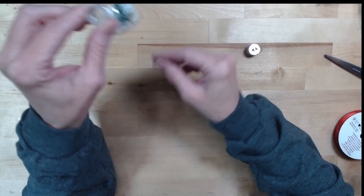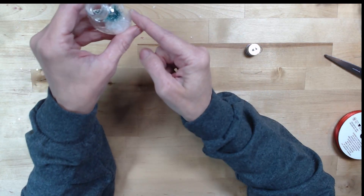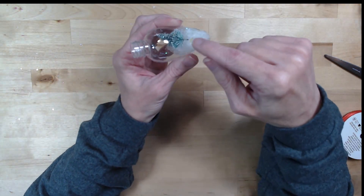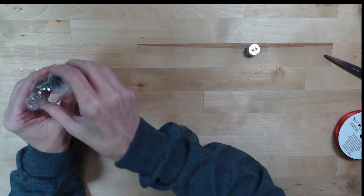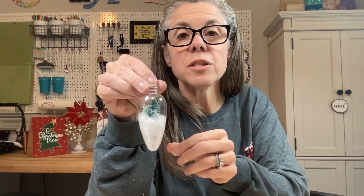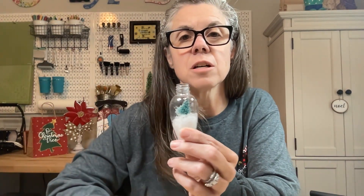I didn't fill it with the snow before because I would like to put a little more snow in so that it covers the little metal piece at the bottom of my tree. So I'm going to add a little bit more snow. Now I've added a little bit more snow and you can see the tree is just sitting in there on top of it.